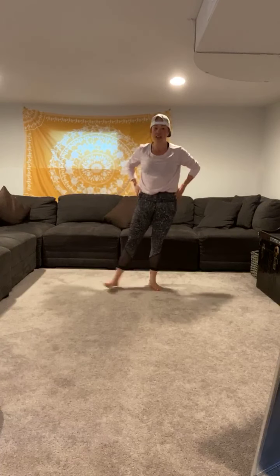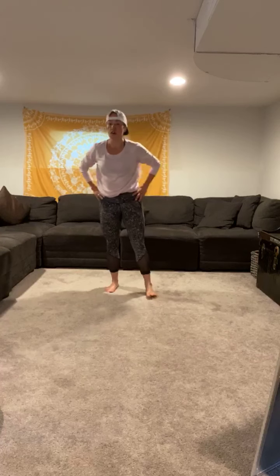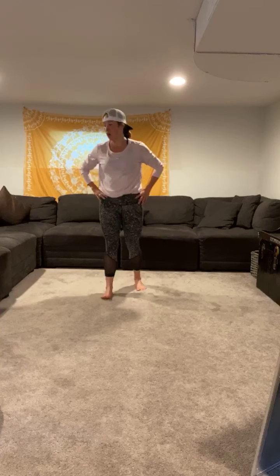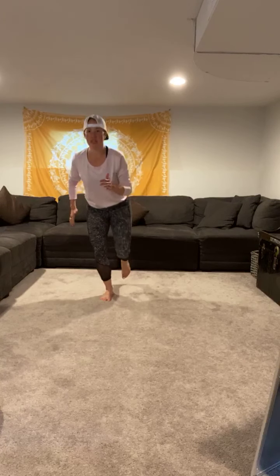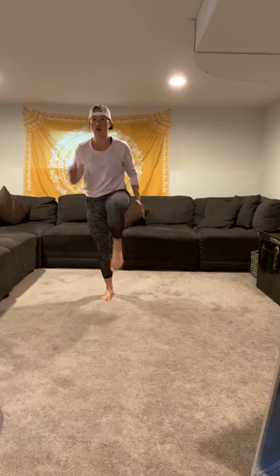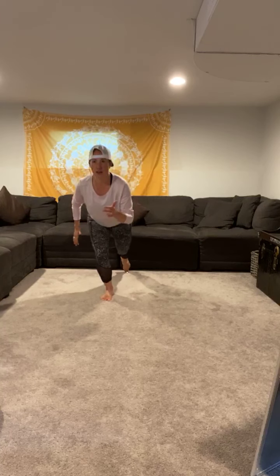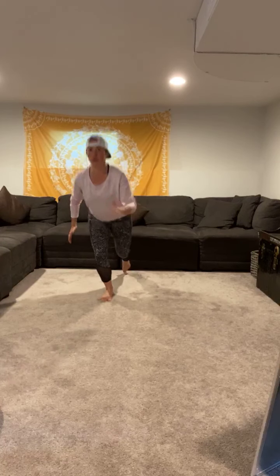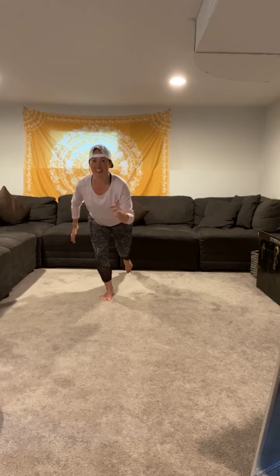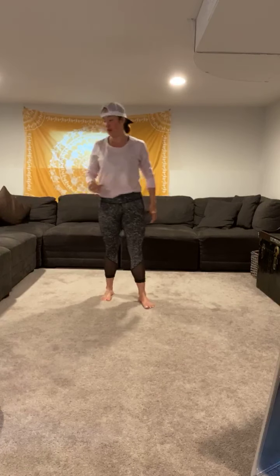Awesome job, you guys. We've got balancing on our left side — going in three, two, one, here we go. Right toe goes back, right knee drives up. Good work, nice and controlled. Good balancing — you're so strong to keep doing this. Five more seconds. Three, two, one — take a break.